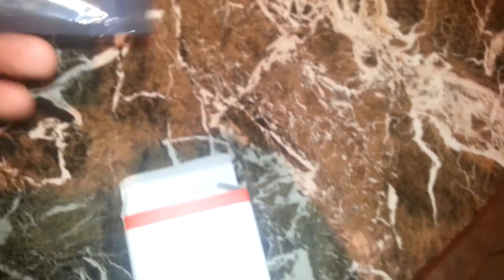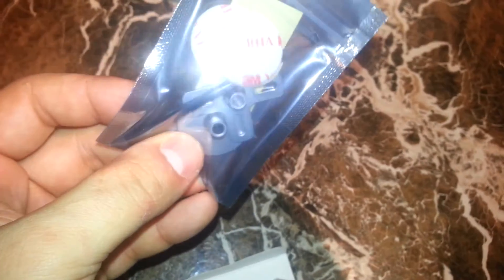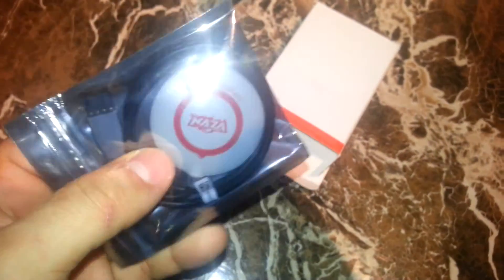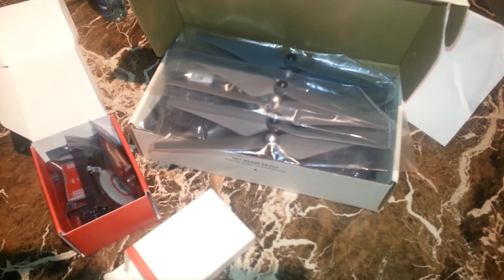So we've got everything we need basically. This one's pretty straightforward — hardware there and the GPS. So yeah, it's going to be a fun build. Stay tuned for the build, guys, and thanks for watching — peace out.